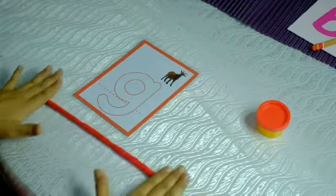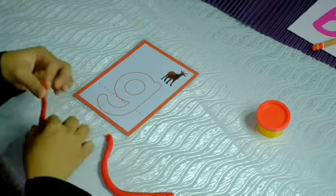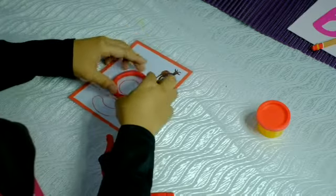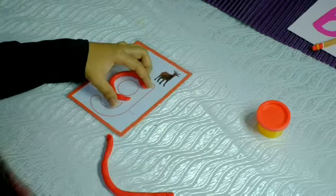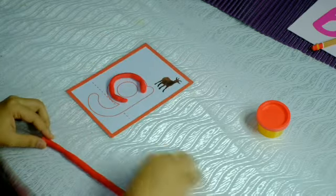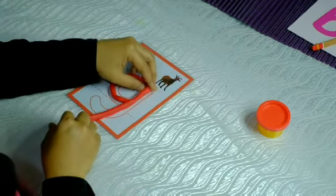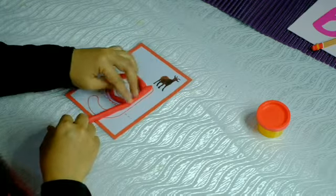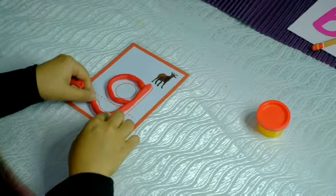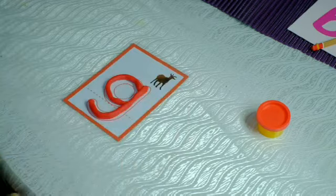Take the Play-Doh, cut it into two. Make a C first, like this. Can you see a C there? Then take another half of the Play-Doh — okay, just cut it like this. Yay, it's the letter G!